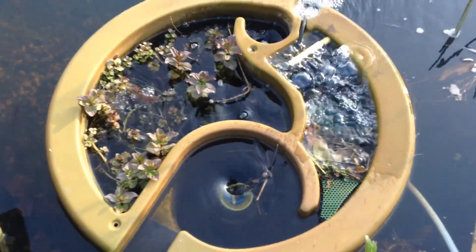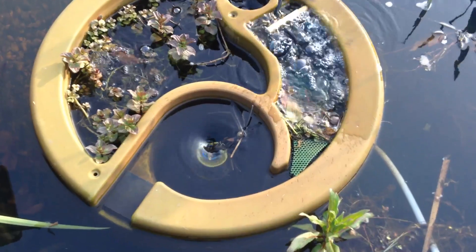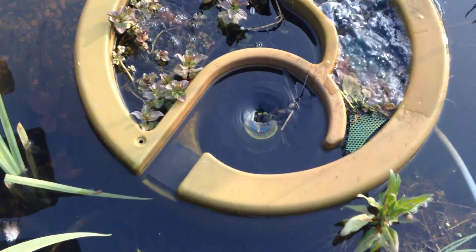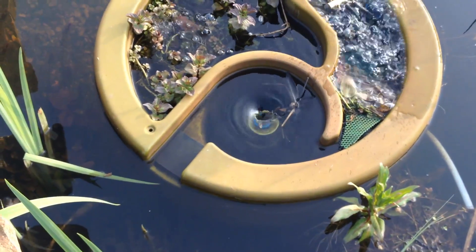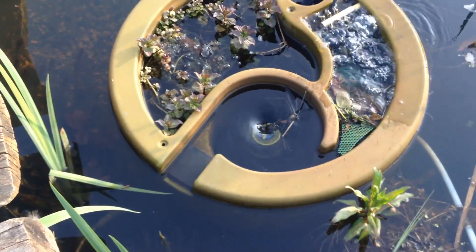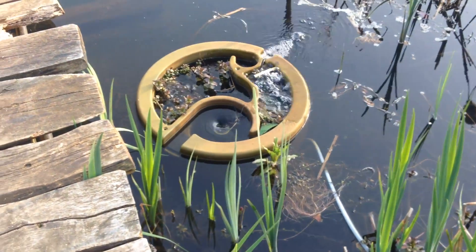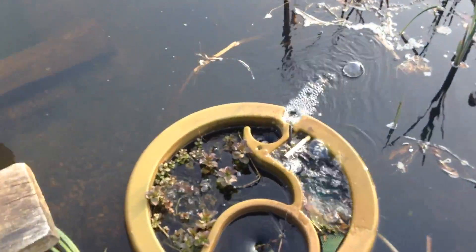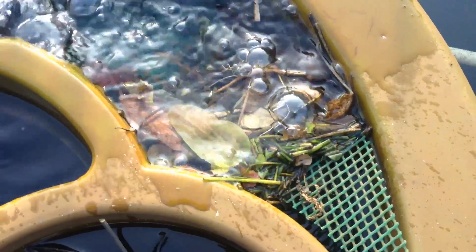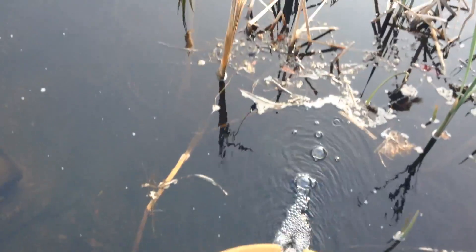I just need to clean that filter out, which will take about 30 seconds. I just pull the mesh filter out and rinse it in a bucket to remove this debris that's collected here, because we've got some ducks that come and reside in here every night. They slice up the plants into little bits — you see those little chopped-up bits? They're pulling them up from the bottom and making a bit of a mess.